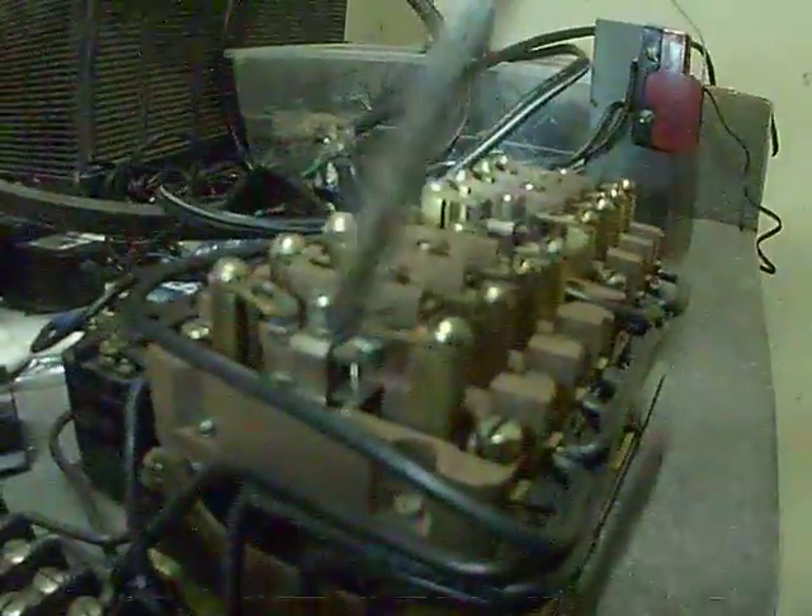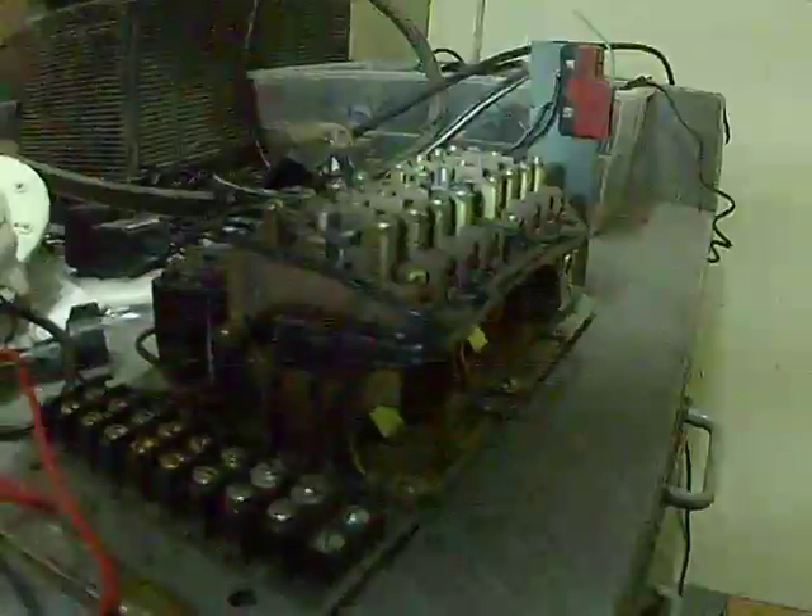I just took a volt meter and checked for continuity between here — there wasn't — so then I took these off, cleaned them, and just bent these down, and we got continuity now.